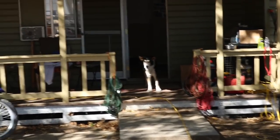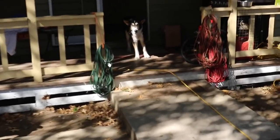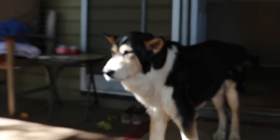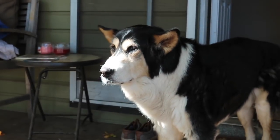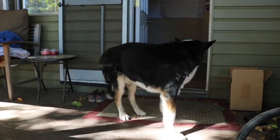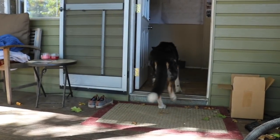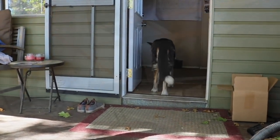Alright, here we got the old pup and it's still kicking. This is Pablo — he's 16 and a half years old and he just woke up. I think he's going back to bed. He's a very good boy but he's getting old.